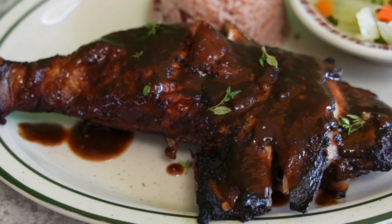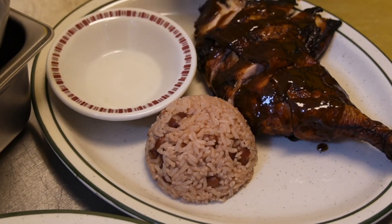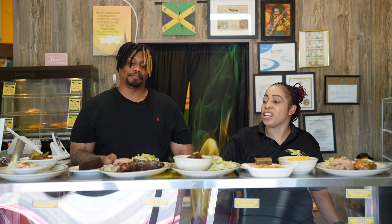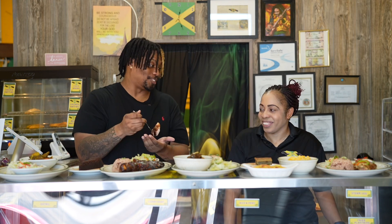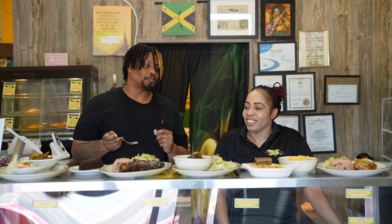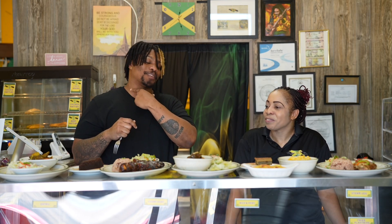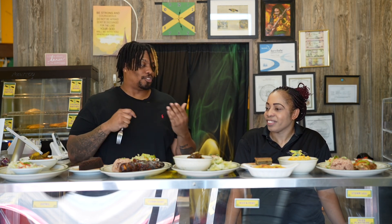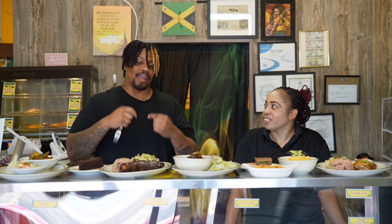Next up we have the jerk chicken, well marinated. We also make our own homemade sauce. We have the hot, we have the spicy, and we have the mild. So this right here, I give you the hot, served with rice and peas and steamed veggies. Now is it going to burn me up? It's giving me a little bit back there though — a little bit of tingle action going on, but it is very flavorful. Because a lot of things that are usually spicy lose that flavor, but it's spicy and it has that right amount of flavor.